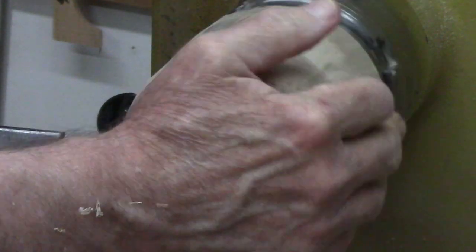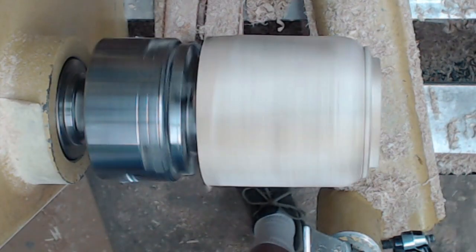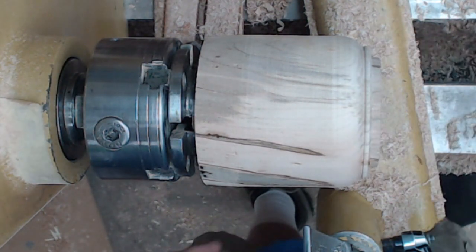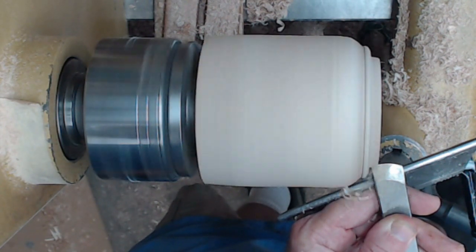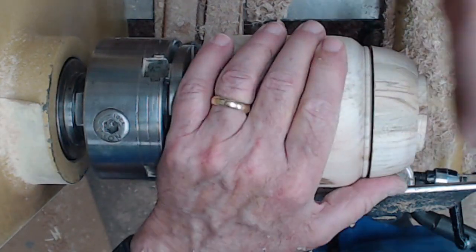First thing we're going to have to do is refine the tenon a bit. I turn on the lathe, make sure it's running true — which it is. I just need to make a really snug fit on this tenon to refine the lid, so I'm going to use a skew to just kind of refine that tenon. We'll do the final fit later — I just want a really snug fit.